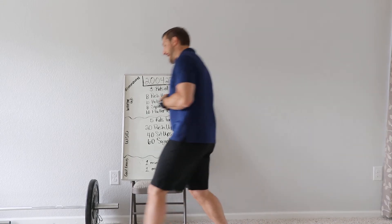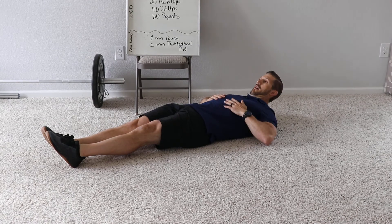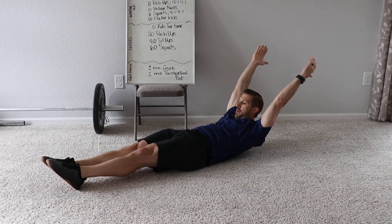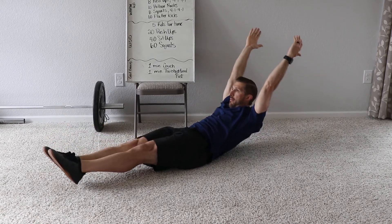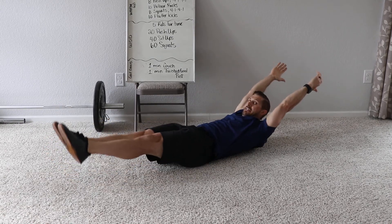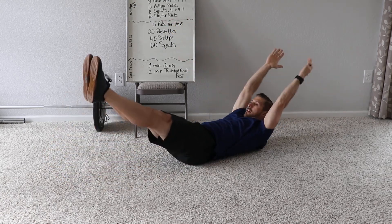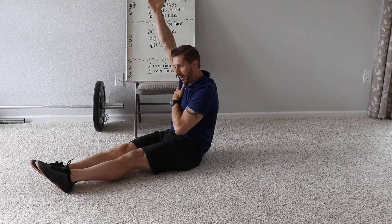Hollow rocks — guys, we do these a lot, but just to review positions: arms up overhead, shoulder blades up, float the heels, and then we're rocking. The goal is to keep my biceps by my ears. When I go to rock, I don't want my arms up by my chin — I need them by my ears.